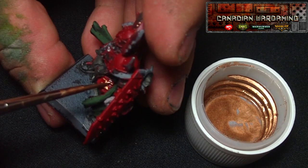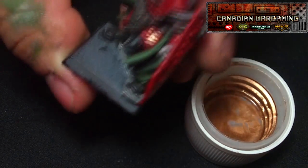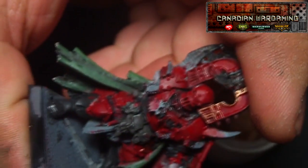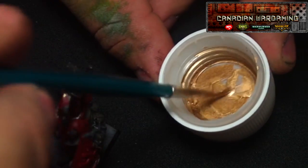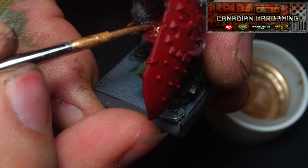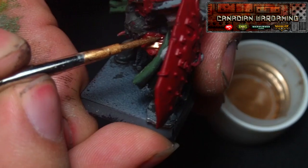This goes on super smooth. I'm using three paints here: I'm using red gold, old gold, and white gold. I use a dedicated brush for this, similar to how I would use dedicated brushes for metallic paints, because I don't want this paint mixing with other paint. But most importantly, I don't want water mixing with this paint. I think it works pretty well — I got a pretty decent brush for it.